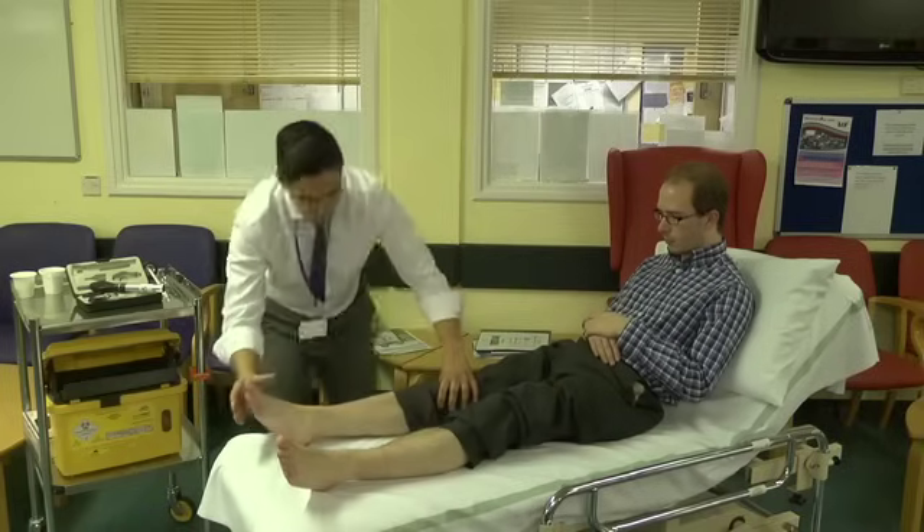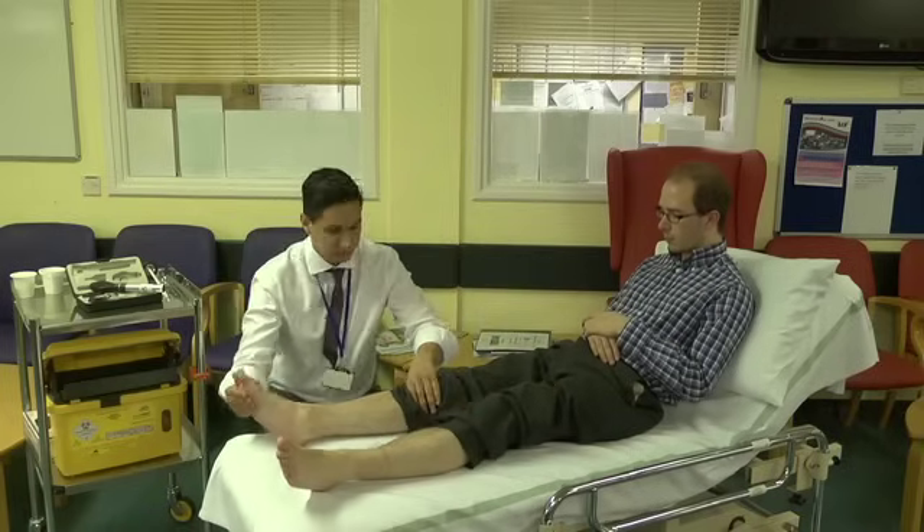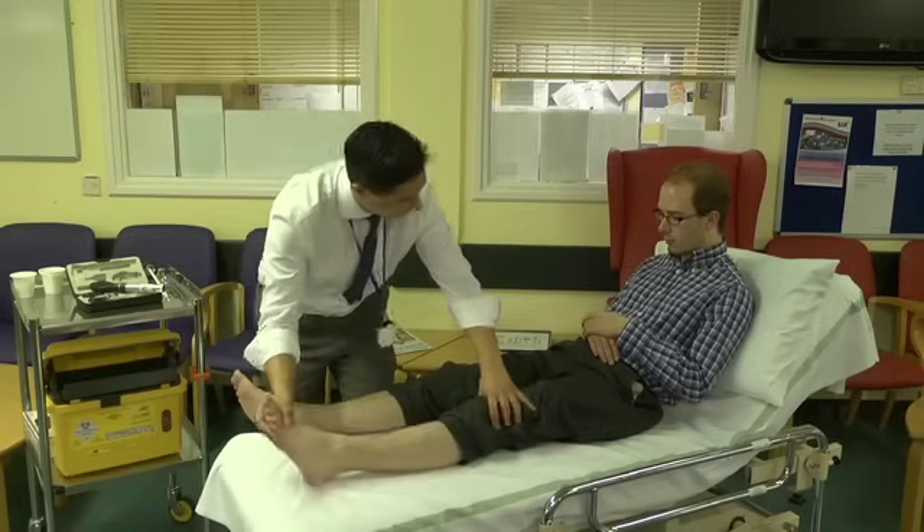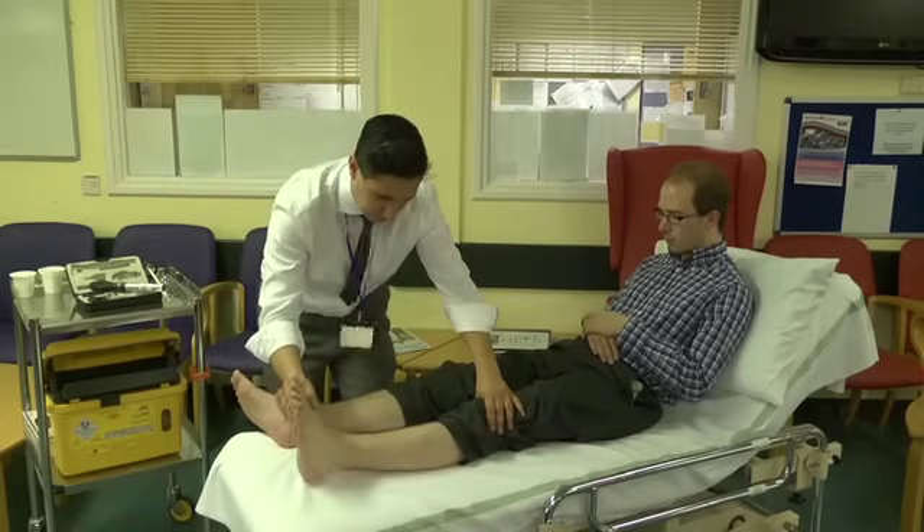Thank you very much. Can you let your foot go nice and floppy for me? Nice and relaxed. Thank you. And the same on this side. Nice and relaxed. Thank you very much.